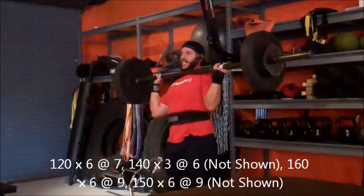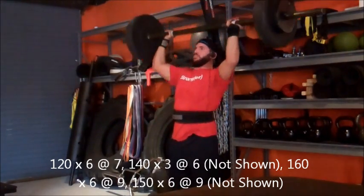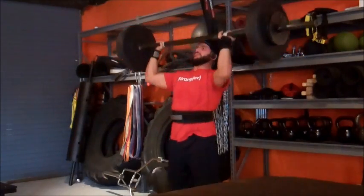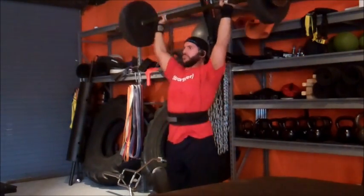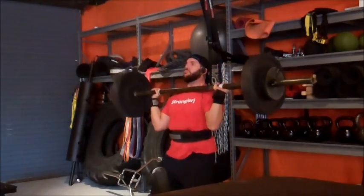Next you will see my top set of push press. This is 160 pounds with a strongman axle that my buddy left at the gym. It's a bitch to get in position and it's a bitch to press, especially when you have weak shoulders like me.